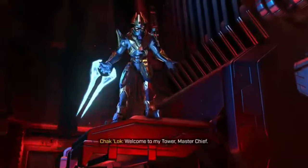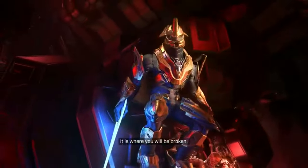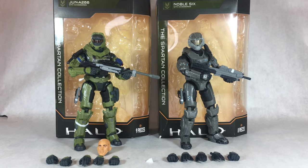Welcome to my review, Master Chief. It is where you will be broken. Today I'm going to be reviewing the Spartan June and Noble Six, both from Halo Reach. Halo Reach is actually one of my favorite Halo games I have ever played, and these figures were obviously a must-buy. Without further ado, let's just get right on into the review by starting with the packaging.